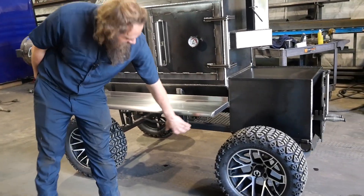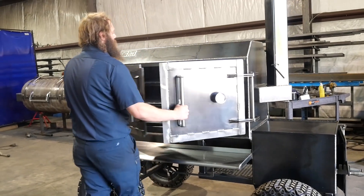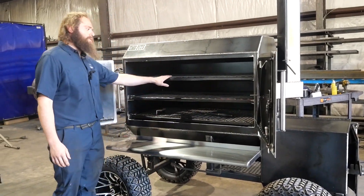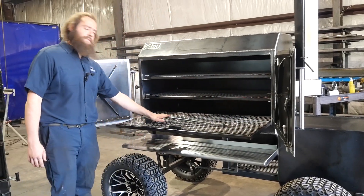Still got our paper towel holder down there as well. We'll pop open the smoke chamber. On our fridge models, you do get three sliding trays in here. Got his complimentary fire poker in there too.